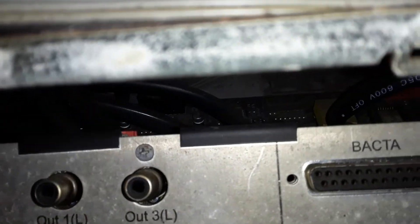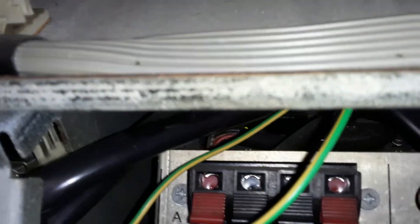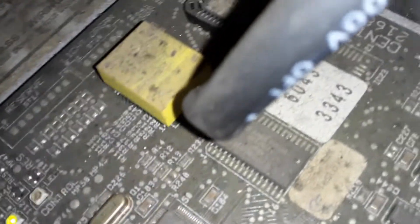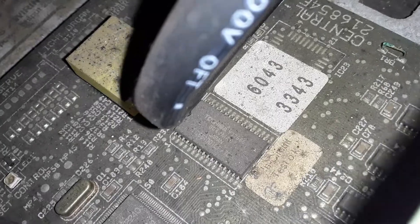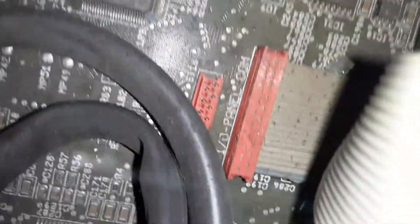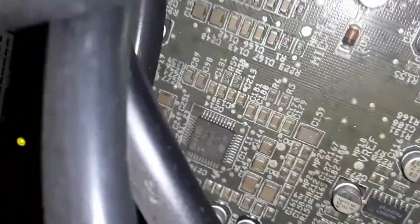We got right back here. You can see there's the board with the two green lights on it that you were showing me. That's it, that's it.